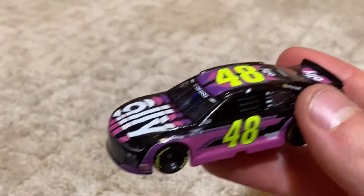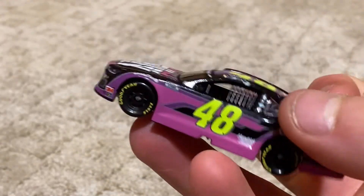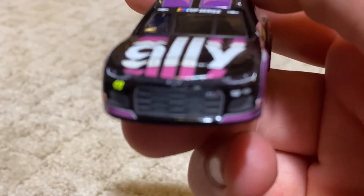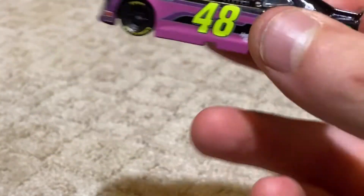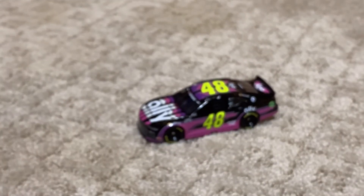Sorry if the camera does not focus at times — it does hit sometimes. American Ethno, Ally on the back — at least they got Ally a million times there, that would be kind of crazy. The Goodyear tires, not really anything on the bottom. The Cup Series right here, Chevy. You have Johnson on the back.